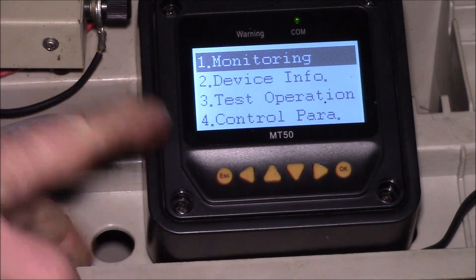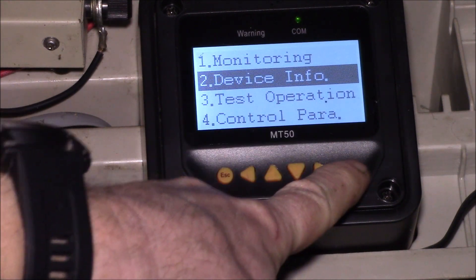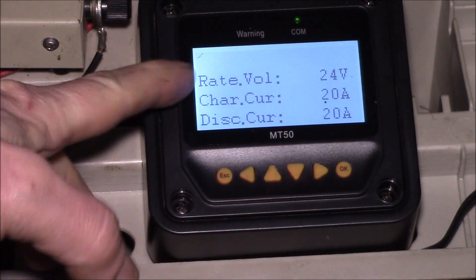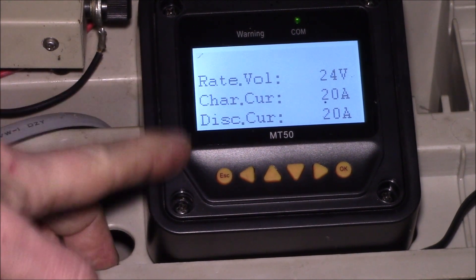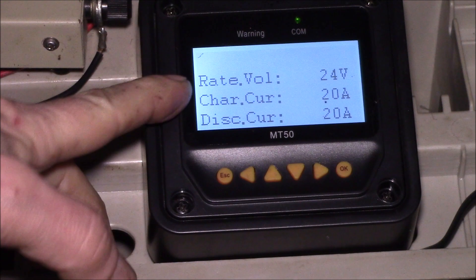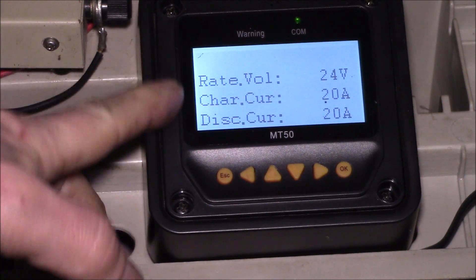If you hit the escape key you come into the menu. I'll step down to the device info — sometimes people get confused by this screen. This is all read-only and it just tells you what this charge controller is rated at.